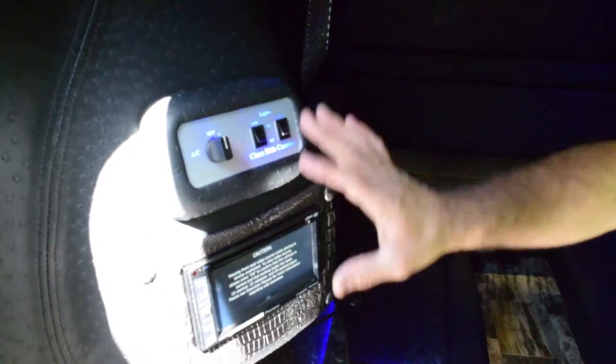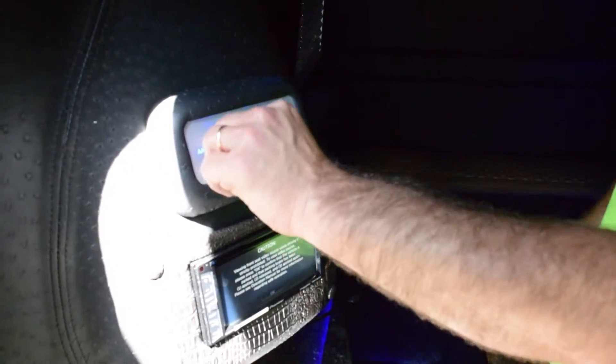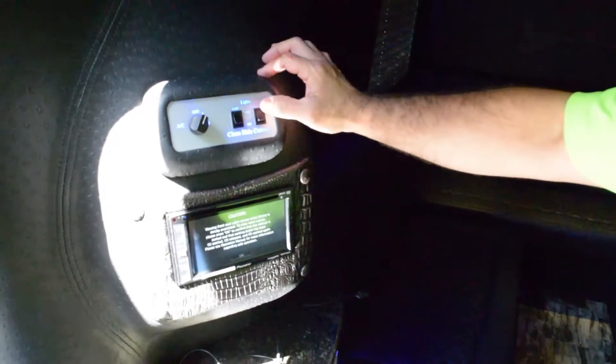Very simple stereo and lighting with two light switches — one for the blue lights to make it cool and the other for the ceiling lights to give more light. Three speed on the air conditioning. Really simple.